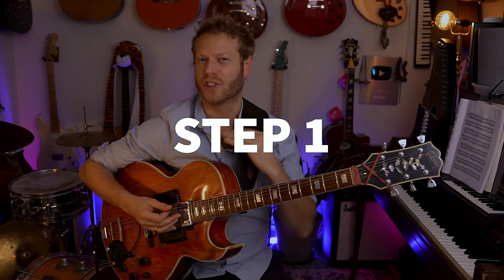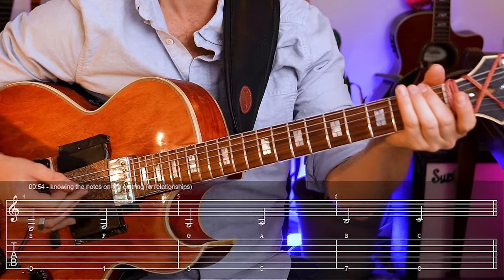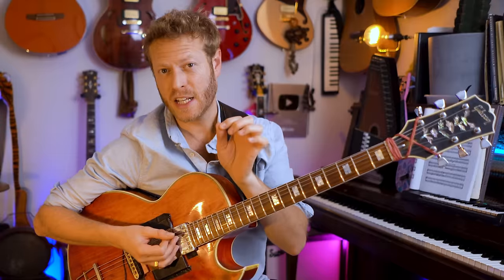The first step is very simple: take the E string and know each one of the notes — but not just knowing the notes, also knowing the relationships. Between E and F we have a half step; between F and G we have a whole step. Thinking in C major: whole step to A, whole step to B, half step to C. So there are two spots where we have a half step: between E and F, and between B and C.